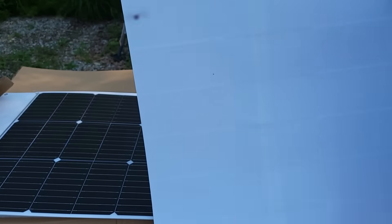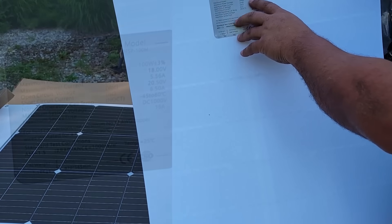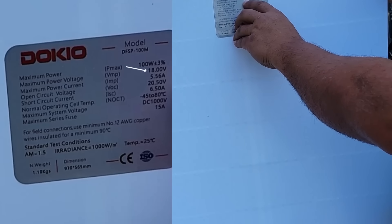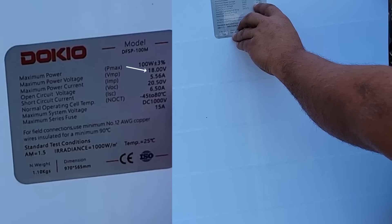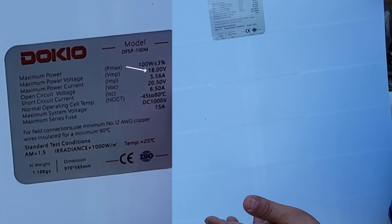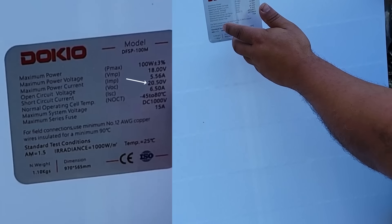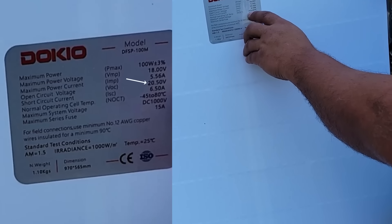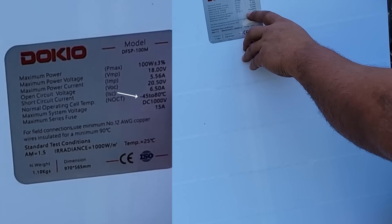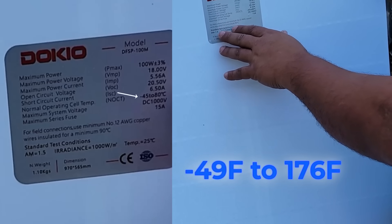Now let's take a look at the specs for these. I don't know how delicate these are or how much you can bend them, so I'm going to try to be careful. Right here we're looking at 100 watts, 18 volts. I usually use the highest voltage whenever I'm dealing with these so that I don't overpower any system I'm putting it into. So we're going to go with 20.5 volts. And then we're looking at 6.5 amps. It can operate all the way to negative 45 degrees Celsius or up to 80 degrees Celsius, so it has a very good temperature range.